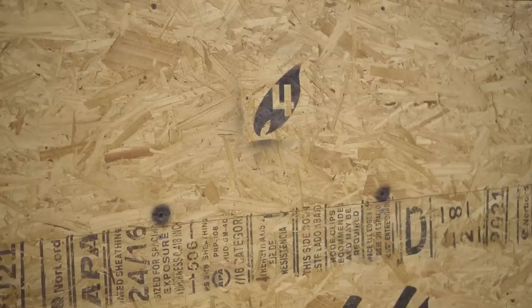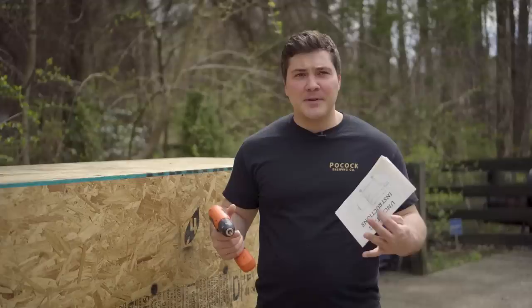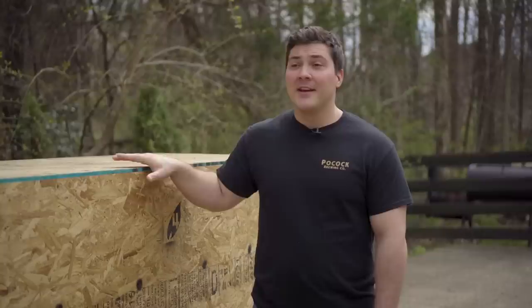Now to unbox this thing, you need two things: the uncrating instructions and a cordless drill. Each one of these panels is labeled with a number that tells you the order in which you should take them off. If you've ever tried to put anything together from a place like Ikea, you know they have a bunch of pictures that can sometimes be confusing. These are really good, really straightforward — I like that. Panel number one, the first one I'm going to take off, is located on the top. After I pop that off, we're going to get our first look at the Franklin Barbecue Pit and I am pumped.